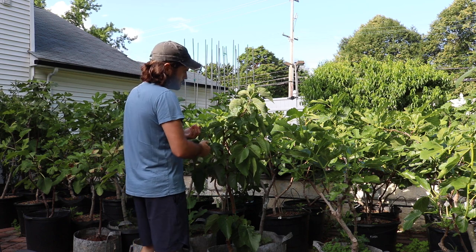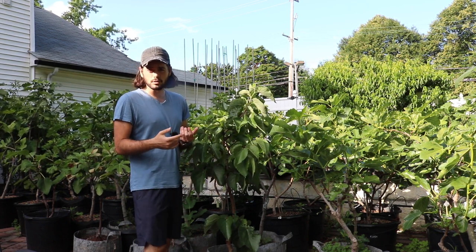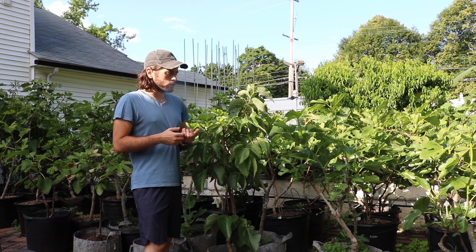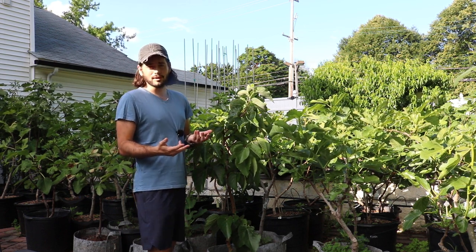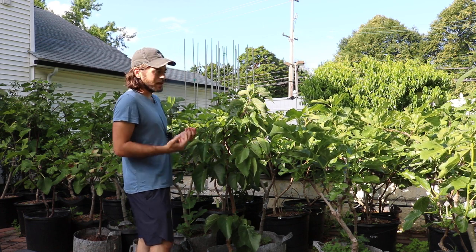This is a mulberry that is of a different species. It's not your Morus alba. It's not your Morus rubra. It's not your Morus macrura — I think that's how you pronounce those. This is a Morus nigra. So this is the black mulberry.